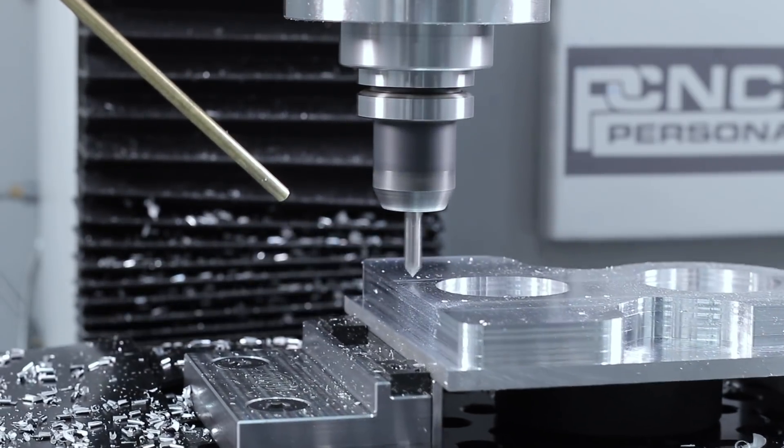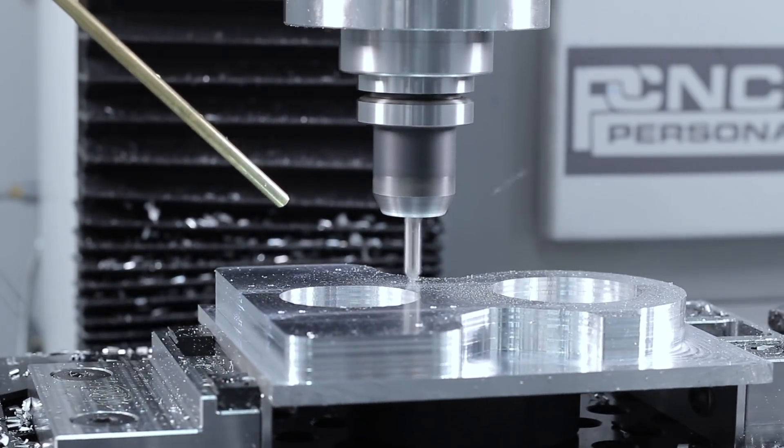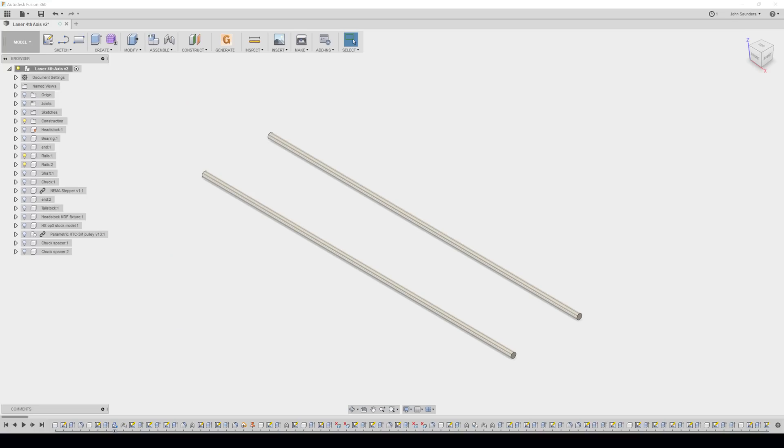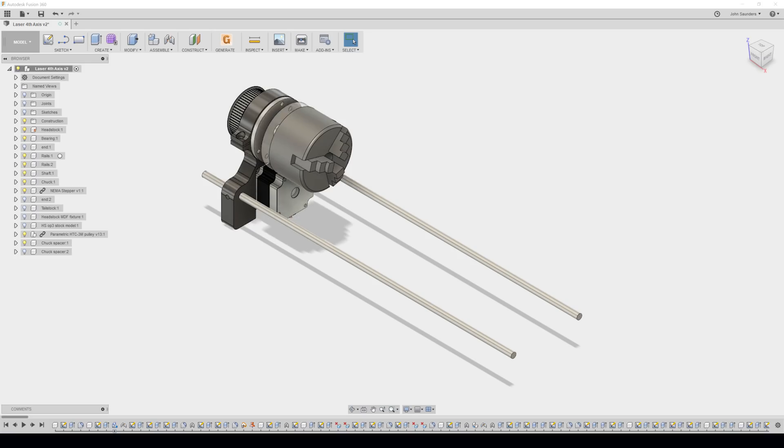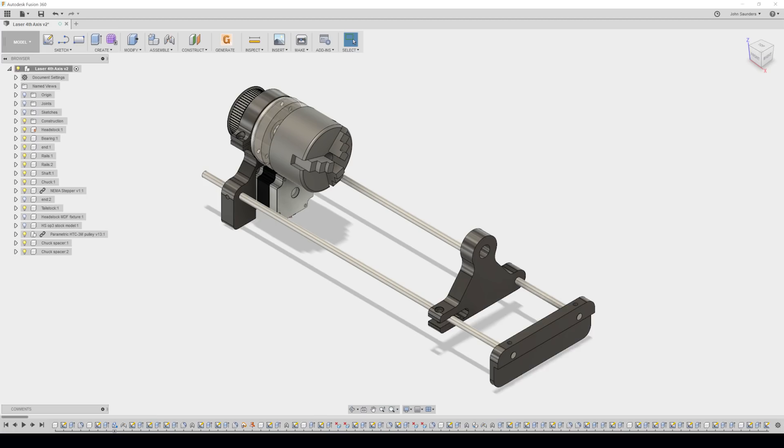It's so much easier to hold tolerances and really makes it more fun to make good parts. The part we're making here is what we call the headstock or the main bracket — it's what's going to hold both the stepper motor as well as the bearing that will hold our three-jaw chuck. It, as well as the tailstock, will slide along these two rails which have end caps on each side, and it'll rest nicely inside the laser.